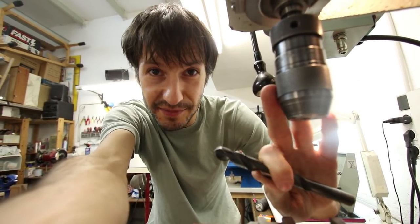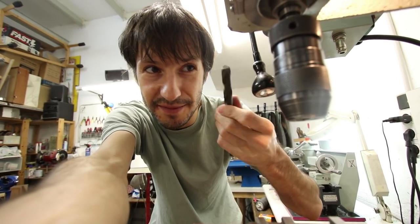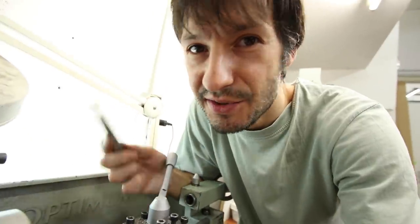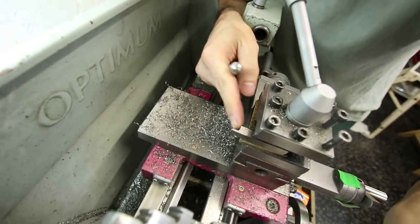The main difference between a lathe and a milling machine is that in a milling machine what turns is the tool — the bit — and in the lathe you turn your part and the tool stays in place.